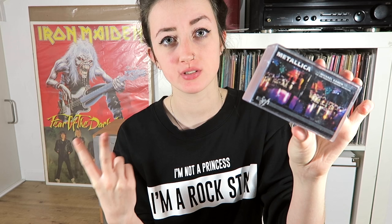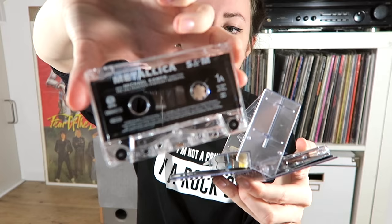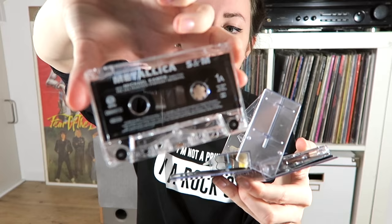The last one I have is S&M by Metallica. This one was 2 euros because it has 2 cassettes. I also got this at the record fair and it opens like this. The cassettes are clear, just like the other ones. The inlay card has some cool pictures on it.